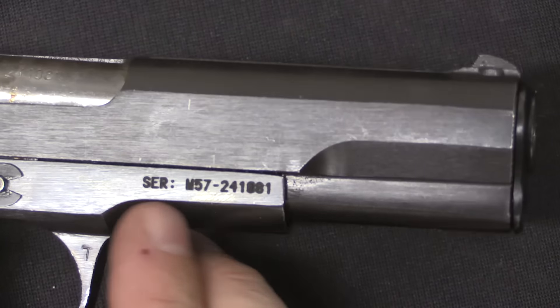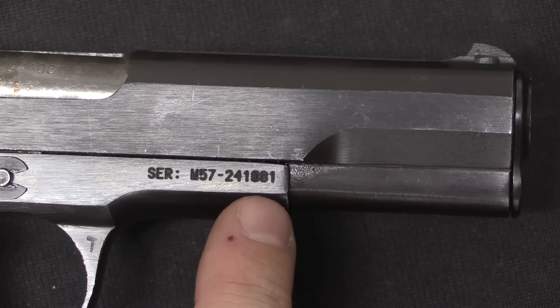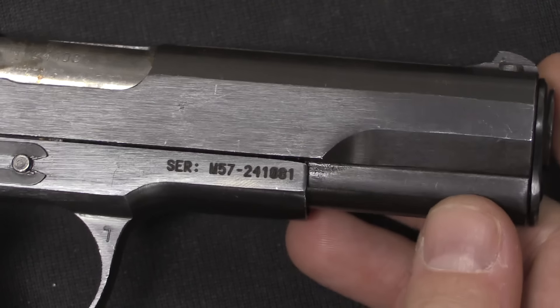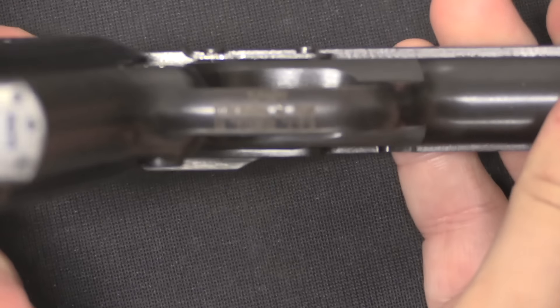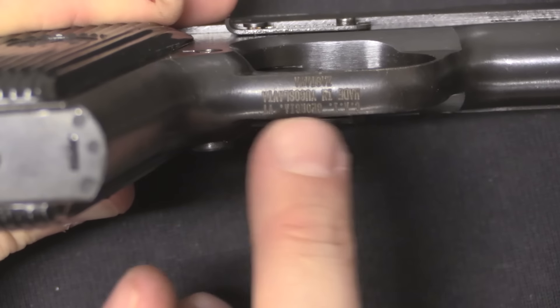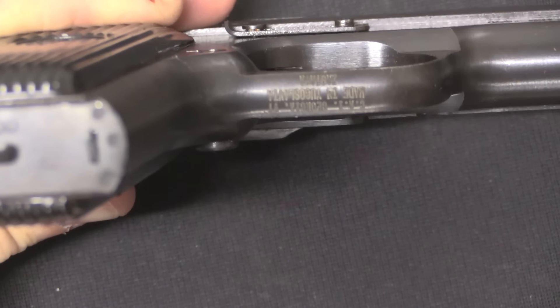For import purposes they added a full serial number on the frame here as well, as part of the importing requirement. Some importers put marks up on the slide — this one was brought in by Century, and they put their import mark on the bottom of the trigger guard, which is much nicer because it's a lot less obviously visible.